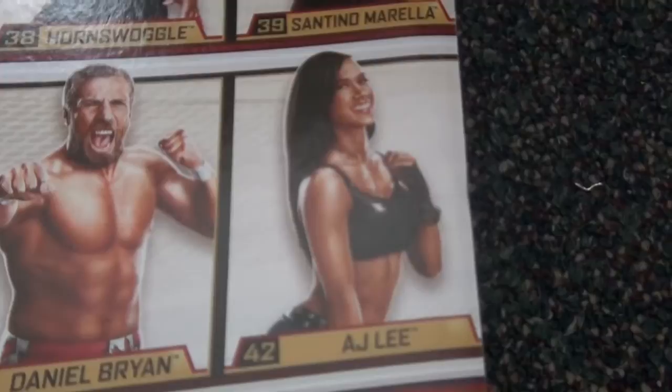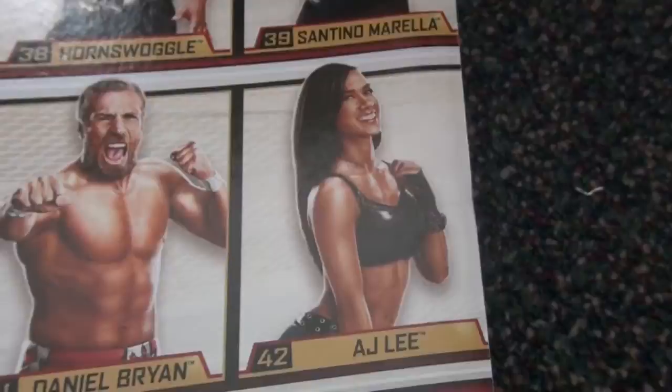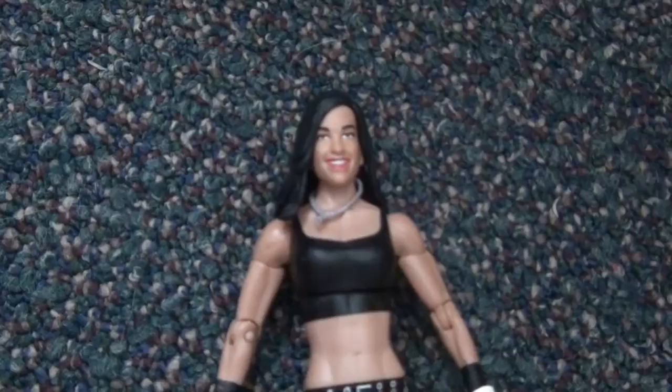There she is, AJ Lee, and she's the only girl on this wave. Alright, and now she's out of the box. Face is okay — you can totally tell that it's her. But they could have done a better job. I mean, those eyes gotta be a lot more squintier.